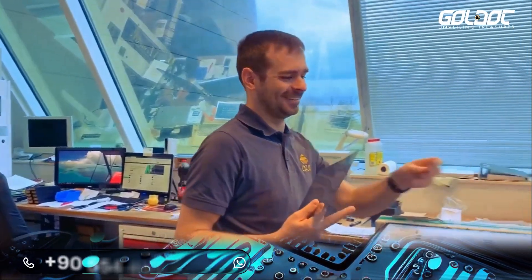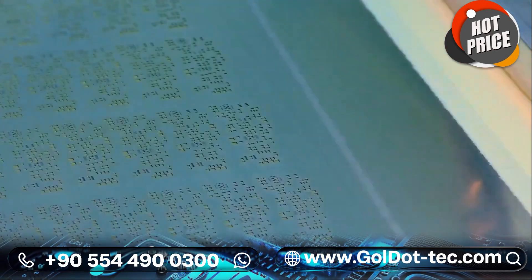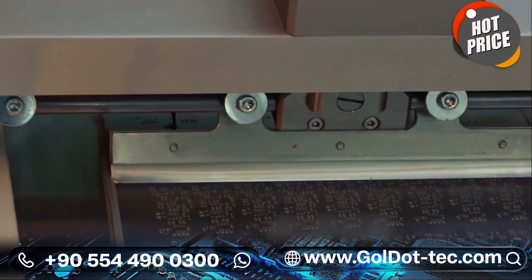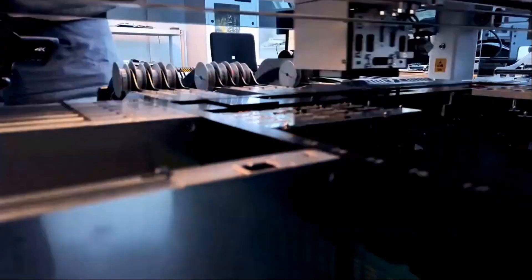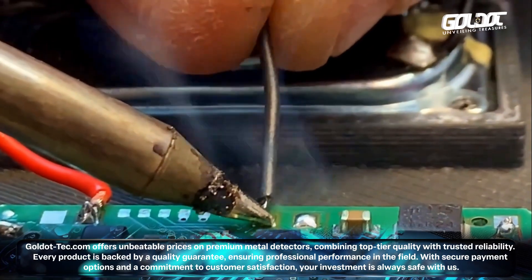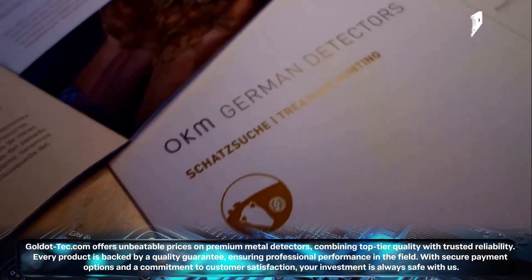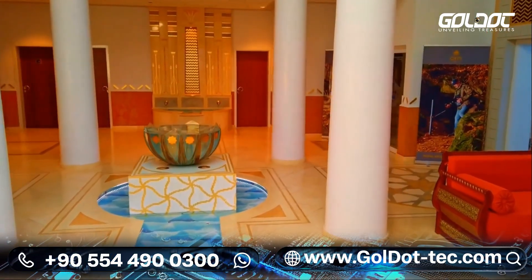We at OKM Detectors manufacture every single device of the Fusion Series here in Germany. We are a team of roughly 30 employees working very hard every single day to provide you the best metal detector and 3D treasure hunting technology. We have engineers, production facilities, and marketing and sales teams to help you — now for over 23 years here from Germany.